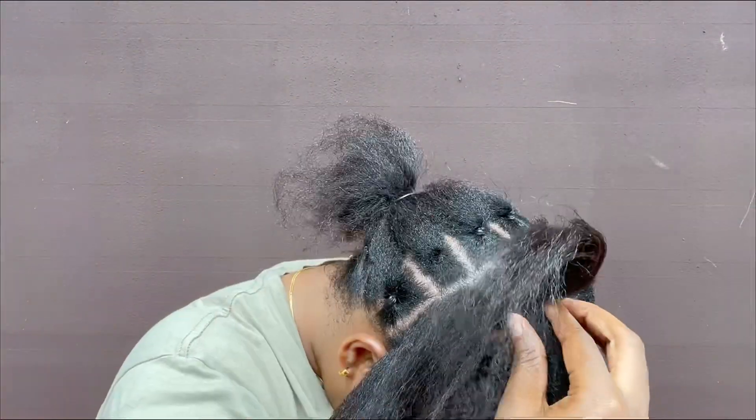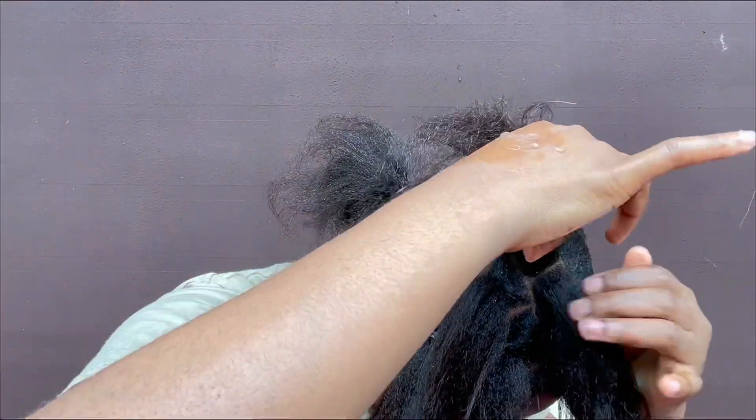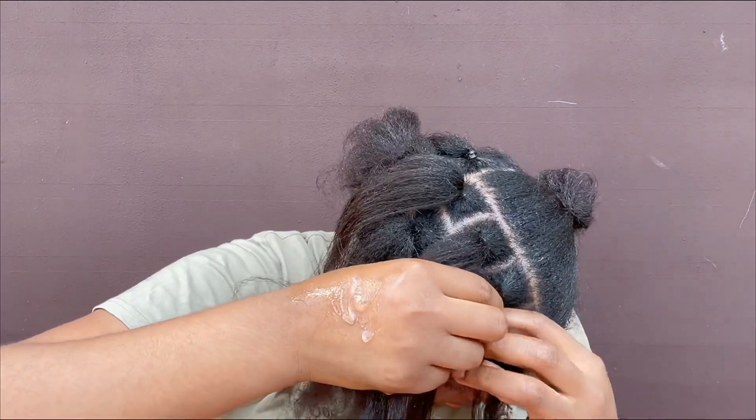I'll be dividing this last section for this part into four. The same rule applies to the other parts.